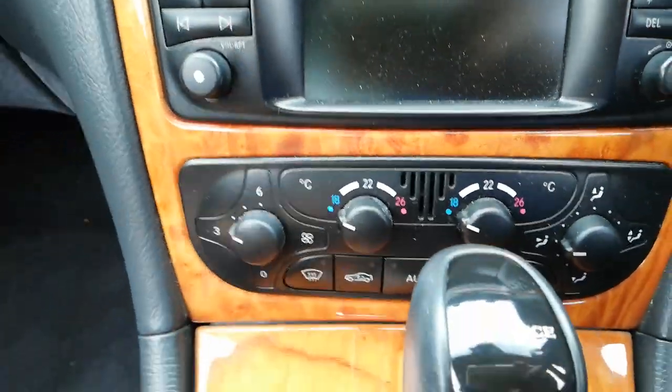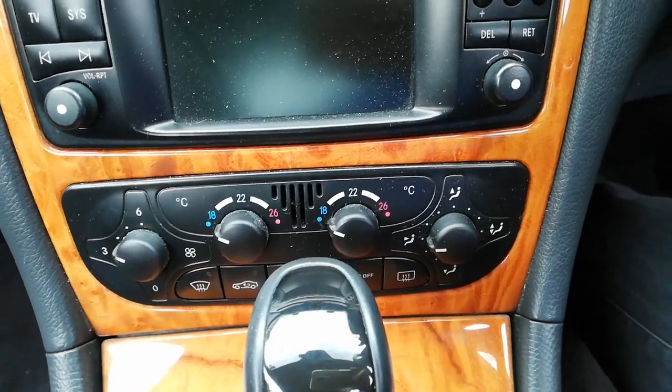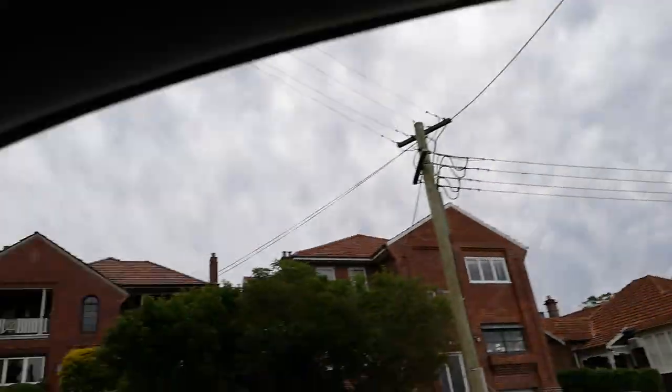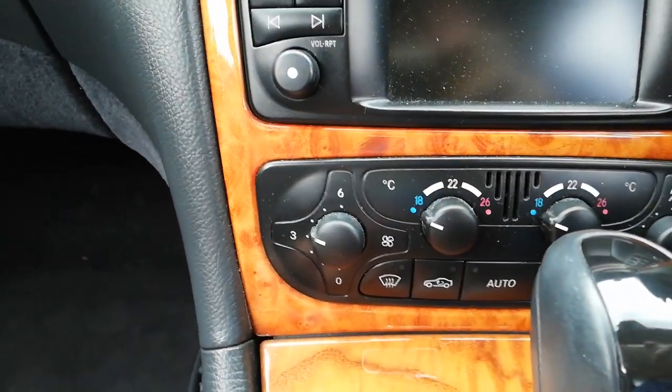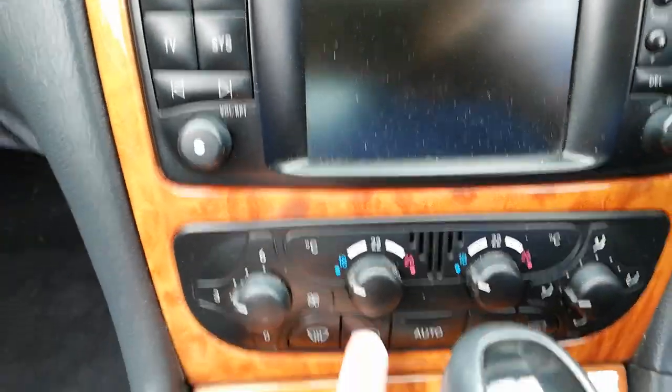Here we have the use of the summer function on the Mercedes CLK 320. As you can see, I've parked the car and all the windows are open, so there's a nice big expansive view out of this vehicle. With CLK models, this has the older air conditioning, so we press and hold the recirculation button.